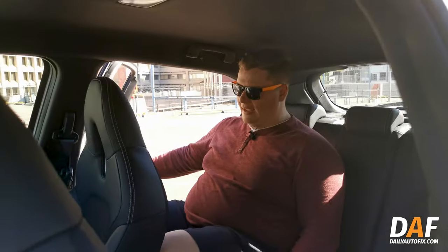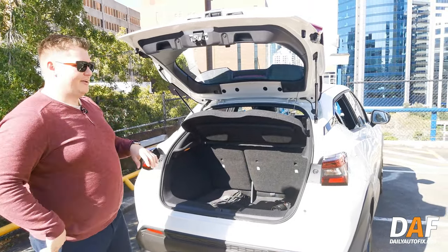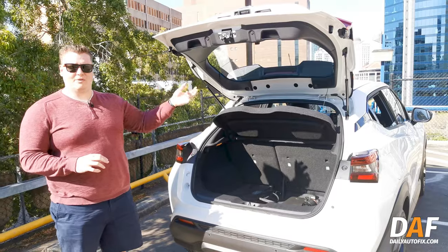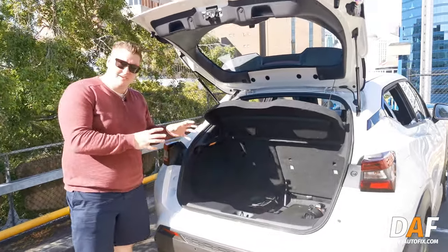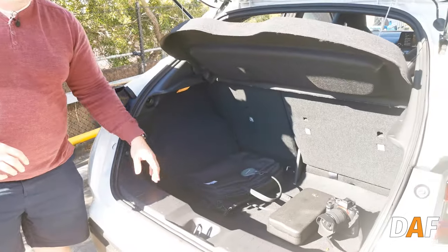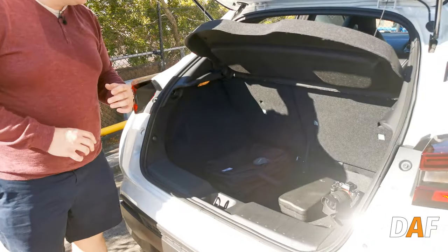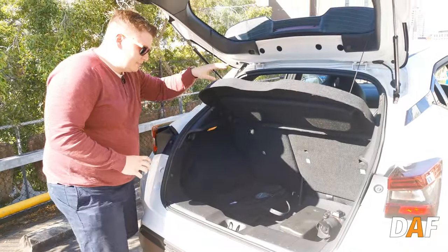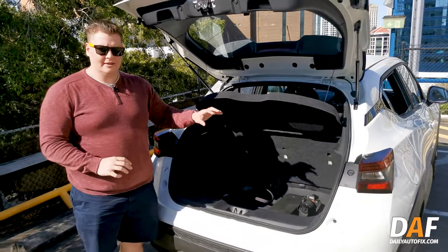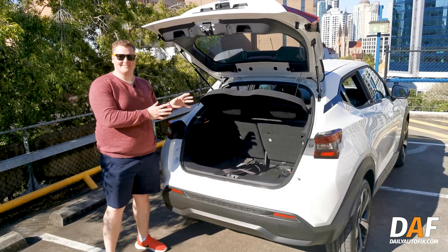The boot has keyless entry — as long as you've got the key in your pocket you can lock and unlock without any problems. Boot space is actually quite healthy and nice and deep. There's a space-saver spare underneath, not a full spare but better than nothing. You can put the rear seats down — it isn't a fully flat system — but we've had eskies and all sorts of things in the back with no problem. What you lose in rear passenger space you pick up in the boot.